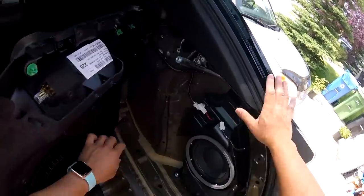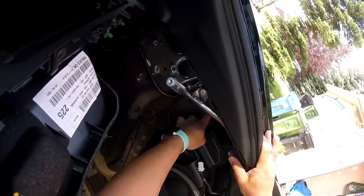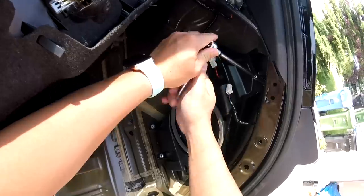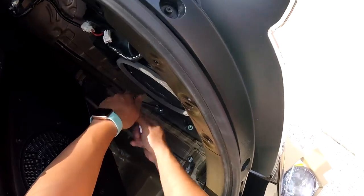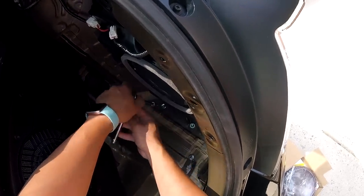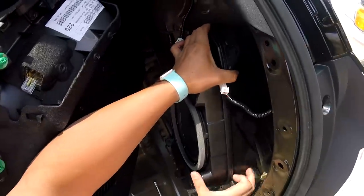And then there's going to be a nut tucked in right here that you'll have to use a deep socket to get at. Just carefully lift the sub enclosure out of the car.